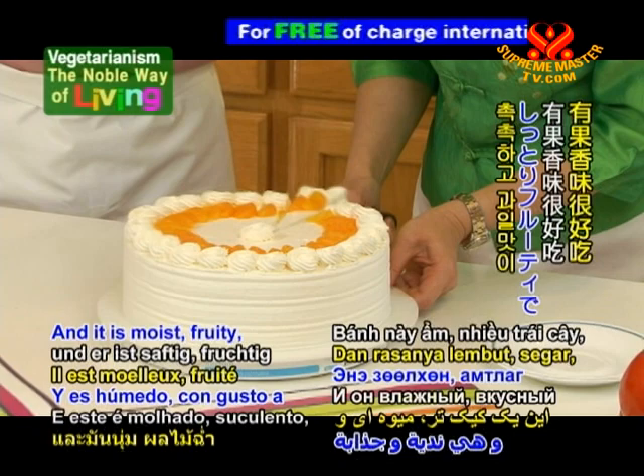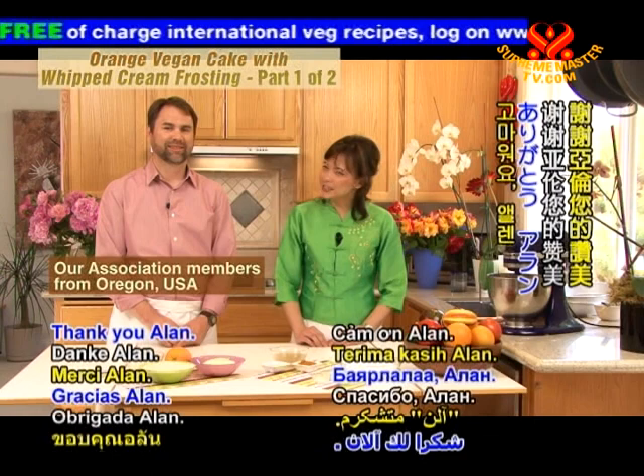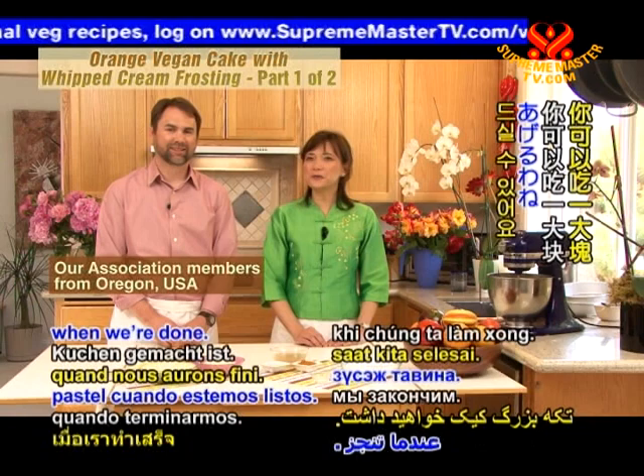I've had the pleasure of tasting this cake before, and it is moist, fruity, and tasty, but best of all, it's vegan. Thank you, Alan. That's a very nice compliment. You're going to have a big slice of cake when we're done. Sounds good. How about we get started and introduce the ingredients.